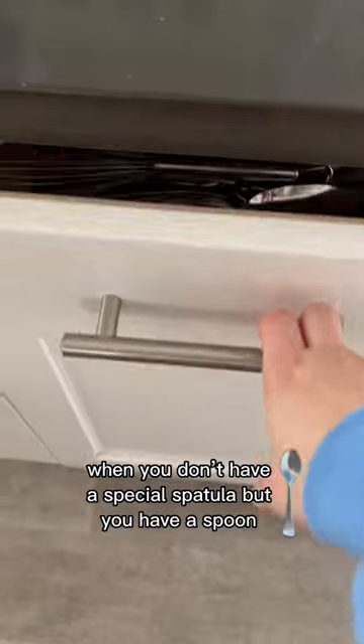When you don't have a special spatula but you have a spoon. I've been seeing this K-beauty application method everywhere, so I just took a spoon, spread my foundation as evenly as I possibly could, blended it in with a sponge, and oh my gosh, my skin. You have to try this hack.